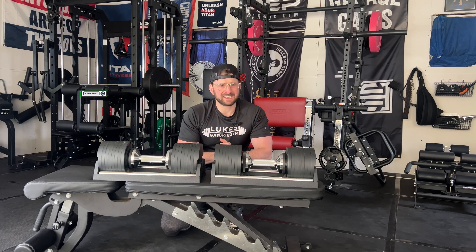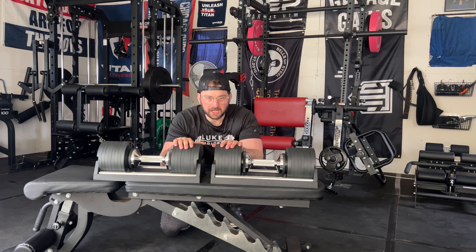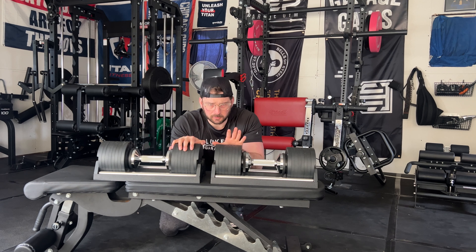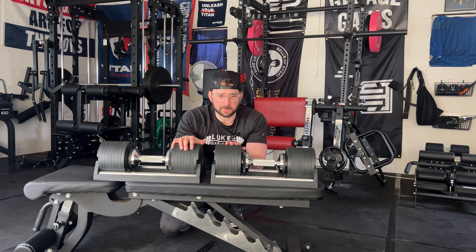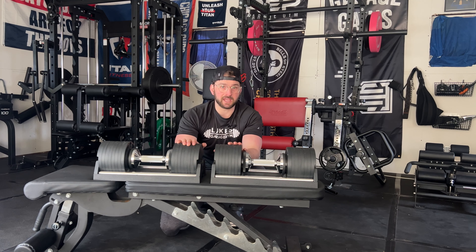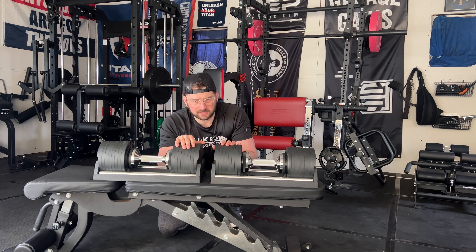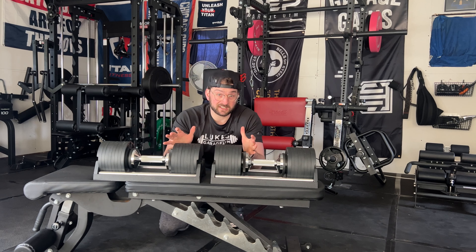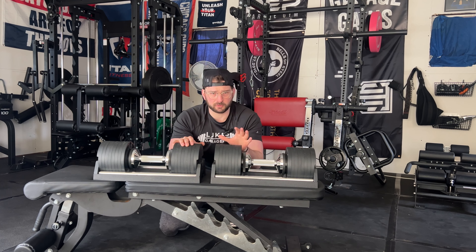I do home gym reviews, tips and tricks to help you get jacked in your home gym. Here we are today reviewing the Nüobell Sport adjustable dumbbells. If you are new to the adjustable dumbbell game, you need to know that a lot of people consider these one of the best adjustable dumbbells on the market, and for good reasons — though there are some drawbacks too.